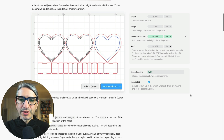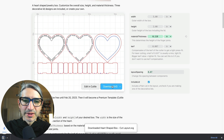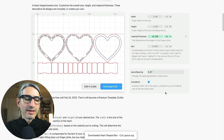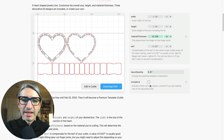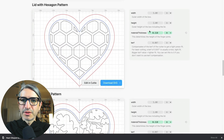At this point I can go ahead and download a cuttable file if I want a plain lid by clicking the blue button. If I'm going to try one of the decorative ones then I don't need to cut that one and I can get rid of it by clicking this checkbox. Now I can scroll down and check one of the other lids. I'm going to choose the hexagon pattern — the dimensions remain consistent so I simply need to download that file.